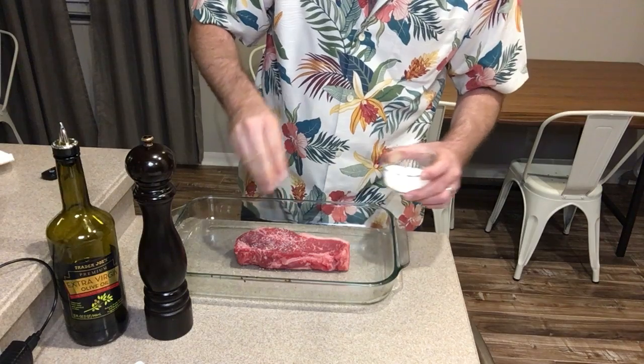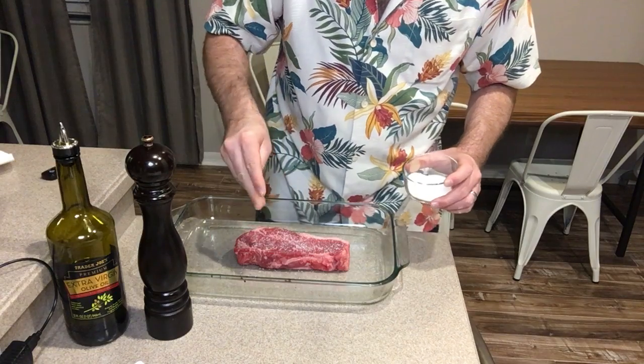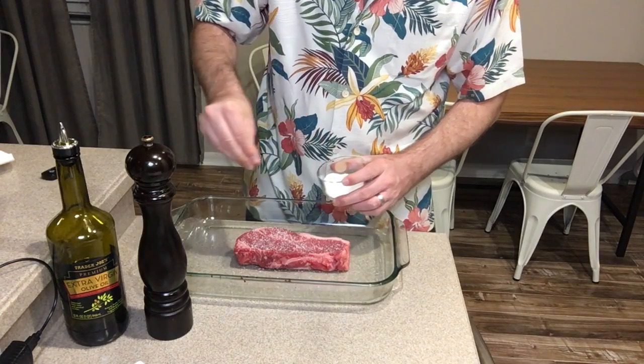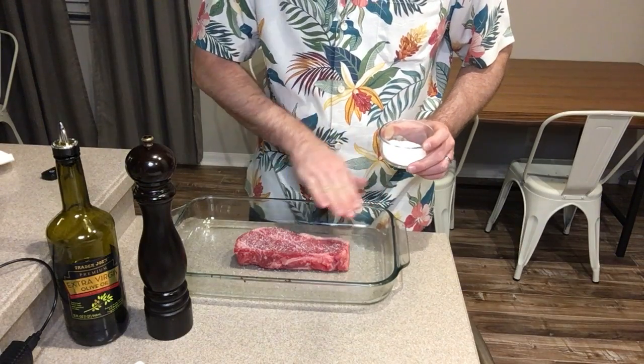Get a nice pinch of that and really get enough on here where you can see it on the camera. You need to use a lot — more than you would use when you're doing a vegetable or putting salt on eggs. You really need to get enough on that steak where it's going to penetrate the meat.